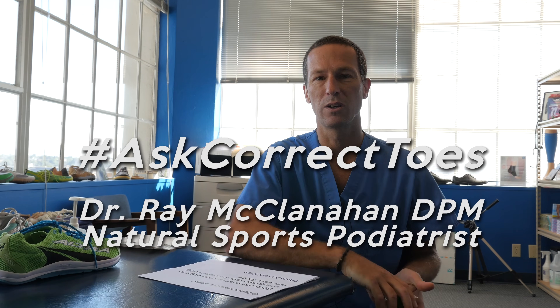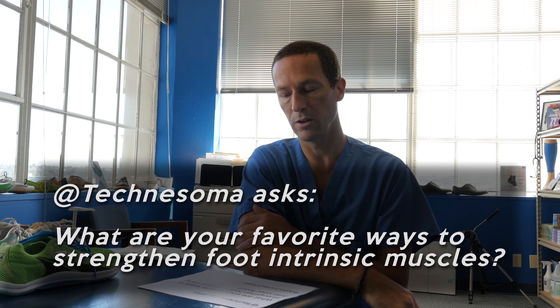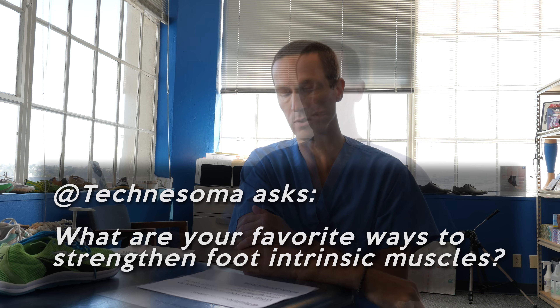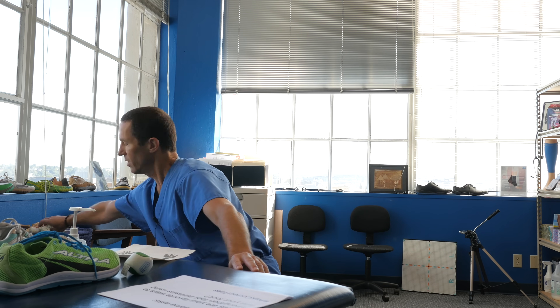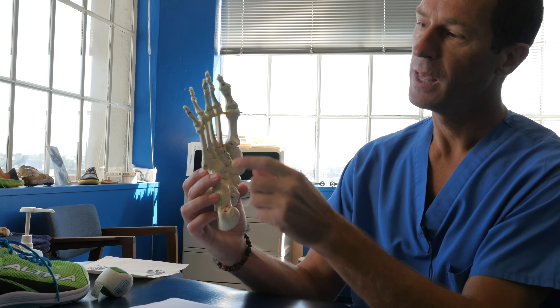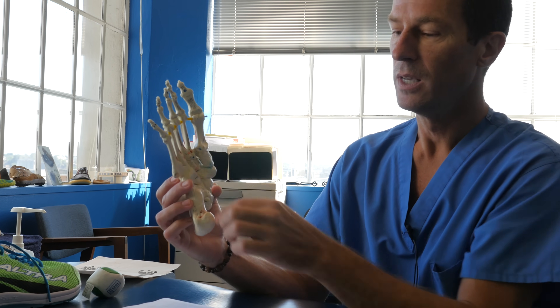Dr. Ray McClanahan here. Today I've got a question posed to us by Technosoma: what are your favorite ways to strengthen foot intrinsic muscles? The foot intrinsic muscles are also known as your plantar arch muscles. They are a group of muscles that start at your heel bone and collectively attach to your toes through this area here.